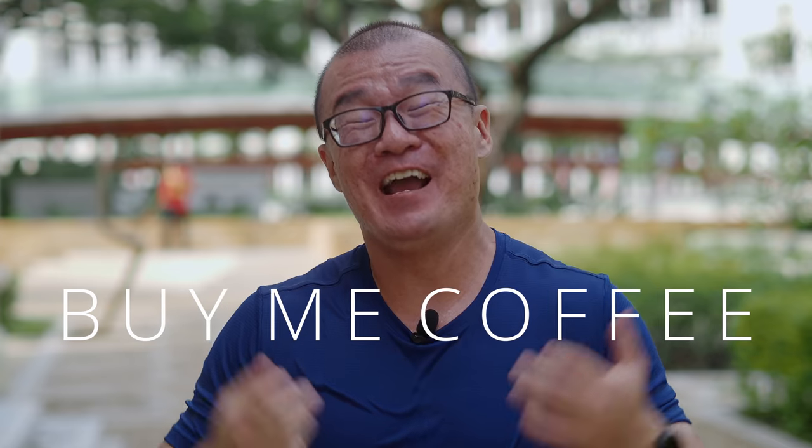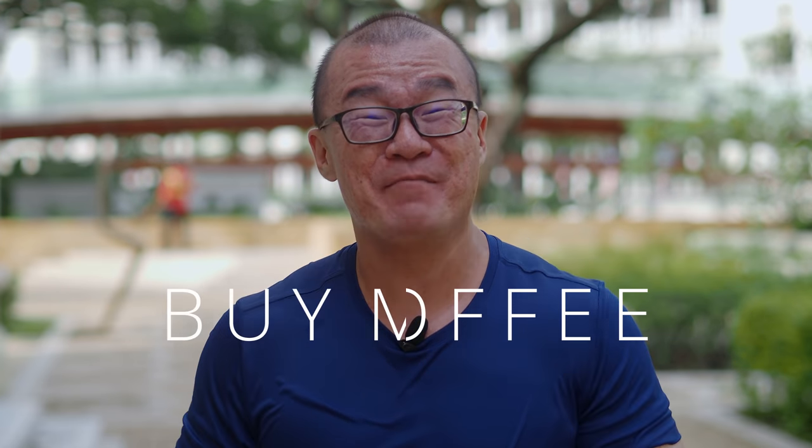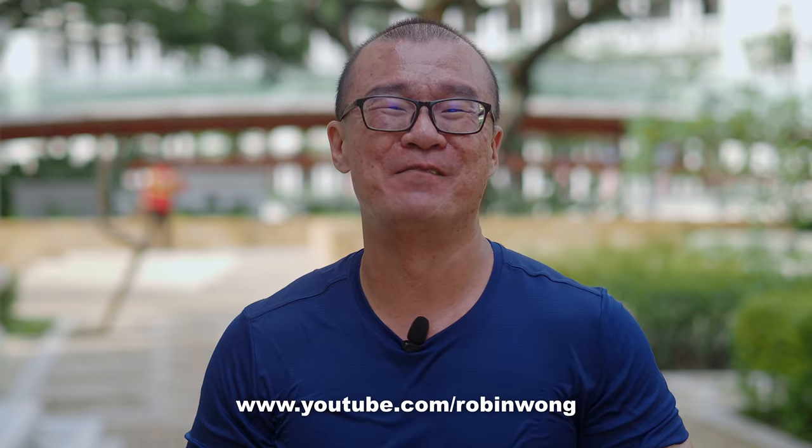That's all I have to share about the Olympus Air — I hope you found it beneficial. Please consider buying me a cup of coffee or contributing directly to my PayPal account; I'll put the links in the description below. Any small contribution can go a long way and help me continue making similar content. If you've enjoyed watching this video, please give me a thumbs up, consider subscribing, and I'll definitely see you again in the next one. Until then, please go out and take more photographs. Bye!